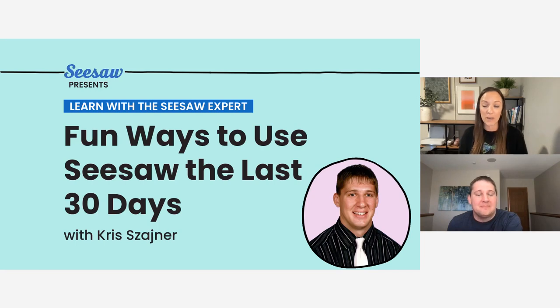First of all, we want to say happy Teacher Appreciation Week. It's Teacher Appreciation Week — we really appreciate all of you, everything you do every single day, and appreciate you being here with us today. Today, we're going to be sharing some fun ways that you can use Seesaw in your classroom during the last weeks of the school year. We have Seesaw's Chris Shiner with us, and he's going to lead you with activities, lessons, and ideas to capture the year creatively and end the year and celebrate long-lasting memories using Seesaw.